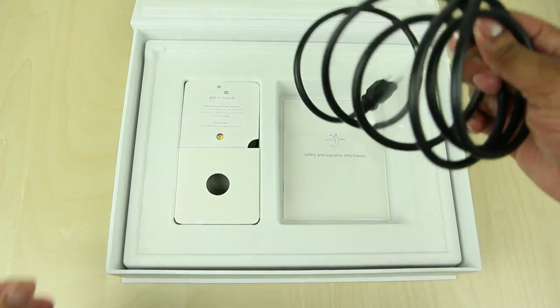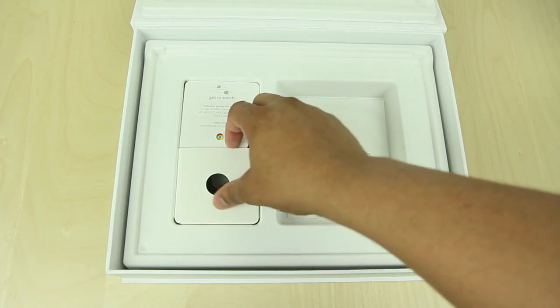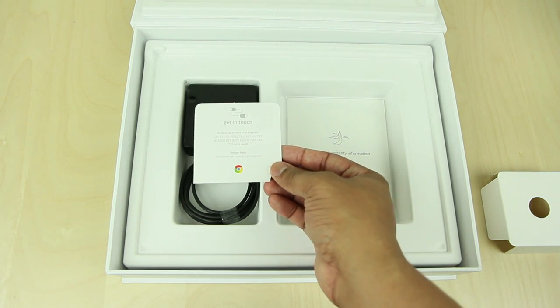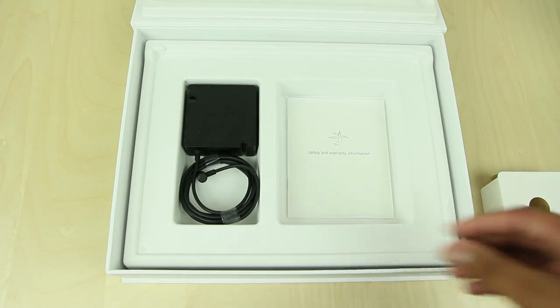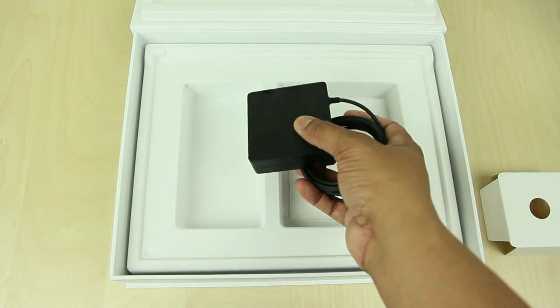So we have the power cable here — nothing special there — safety and warranty information, we're not going to use that. Down below we have this little 'get in touch' card, so it looks like it has dedicated service and support with numbers there so if you need help you can contact them. Then we have the second part of the power supply — the other one is just an extender so you can extend the cable for a longer length.